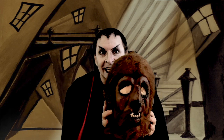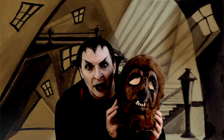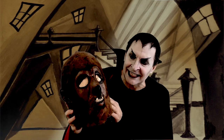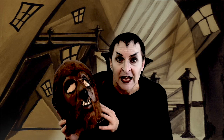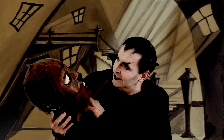There he is, ladies and gentlemen. This is the Don Post Wolfman Mask. As you can see, it's not doing really well. This was the first one that they bought back in the 70s, so it is a bit corroded.